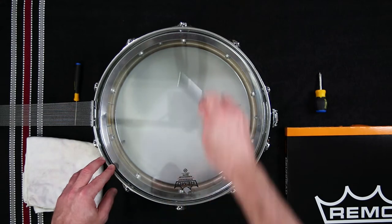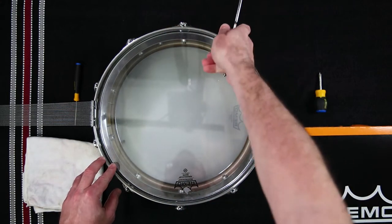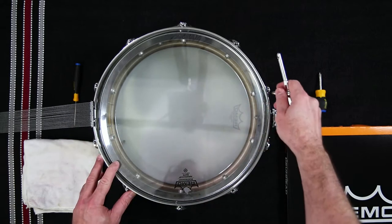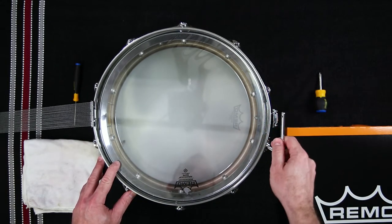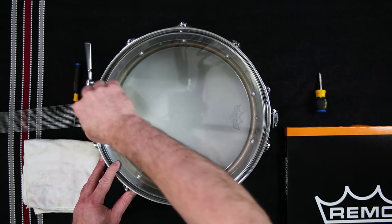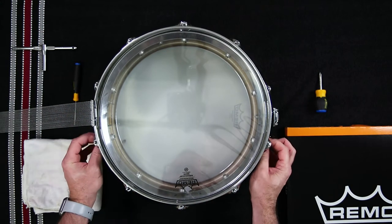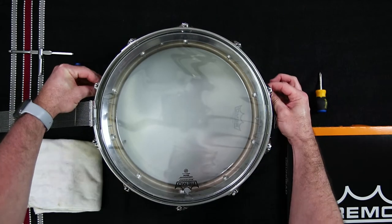Now, use a drum key to loosen each tension rod gradually in a star or radial pattern. Loosen the first tension rod, then move to the tension rod directly across the drum from the first rod and loosen it. Move over one tension rod from that spot, loosen that rod, then move to the tension rod directly across from that one. Continue this pattern until all tension rods can easily be turned with your fingers. Loosening and tightening in this pattern will evenly decrease or increase the tension of the drum and reduce any chance of warping the drum's rim.